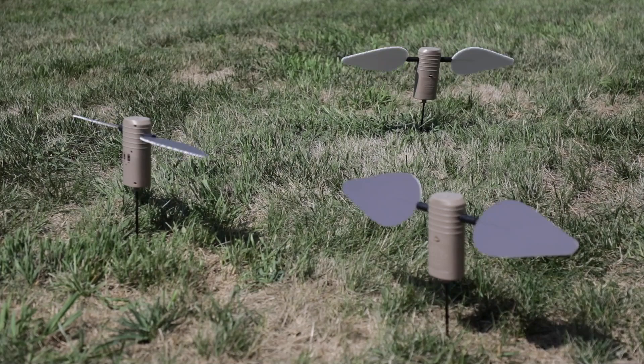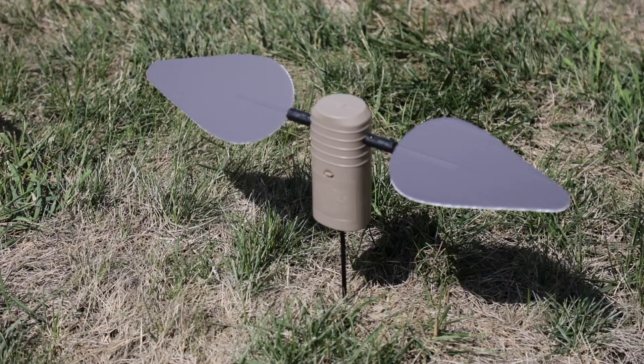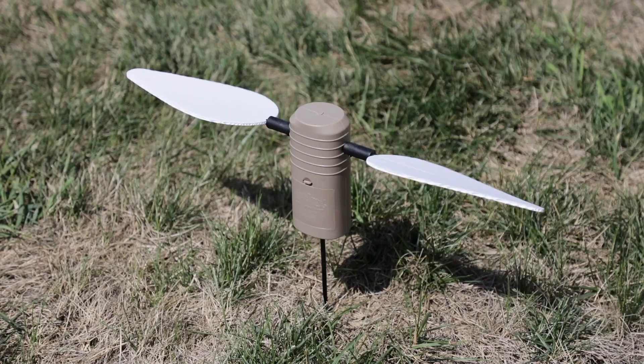These are made to go on the field, dry land, and attract all sorts of migrating birds — dove, pigeon, ducks, stuff like that. That's what their goal is.